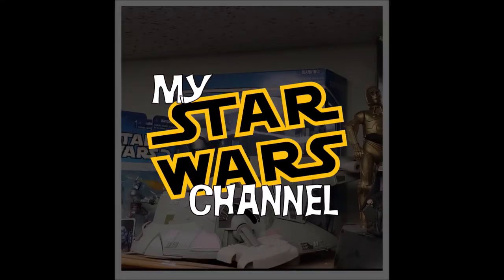Hey everybody, welcome back to my Star Wars channel. My name is David and this is episode 3 of my Kylo Ren costume build. We would be honored if you would join us.